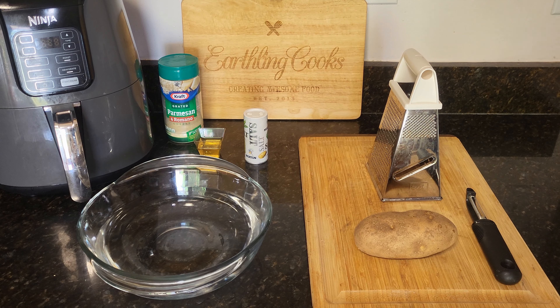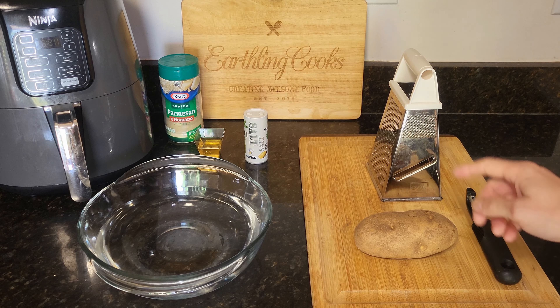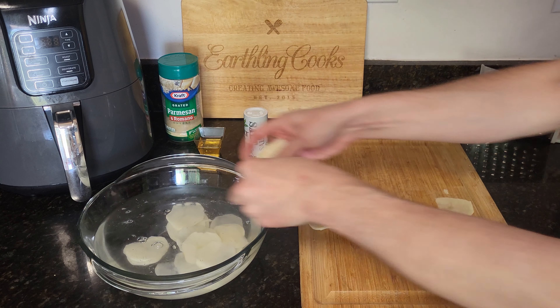Hey everyone, welcome to Earthling Cooks. Today we're going to make some air fryer potato chips — these turn out crunchy and so tasty. Let's go ahead and get right into it. Of course you're going to need to peel your potato and then slice it up. I'm going to get that done.